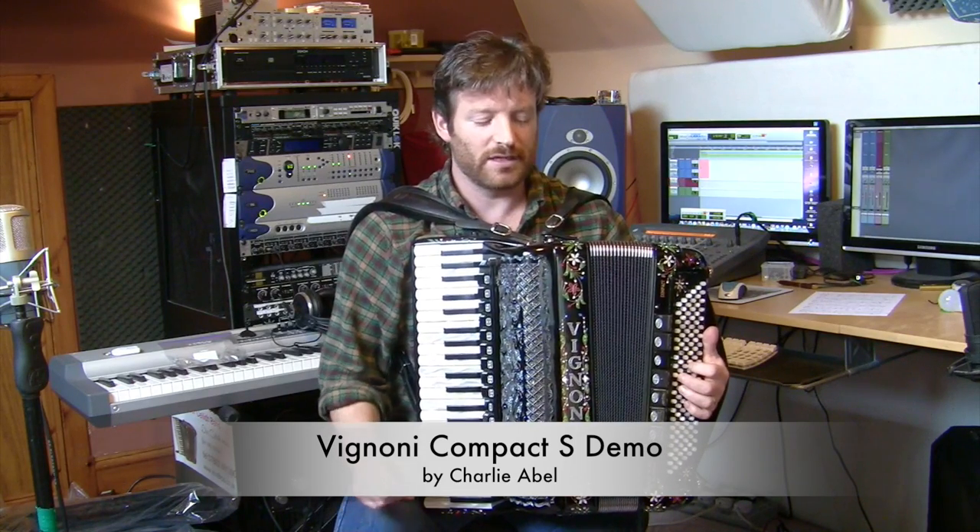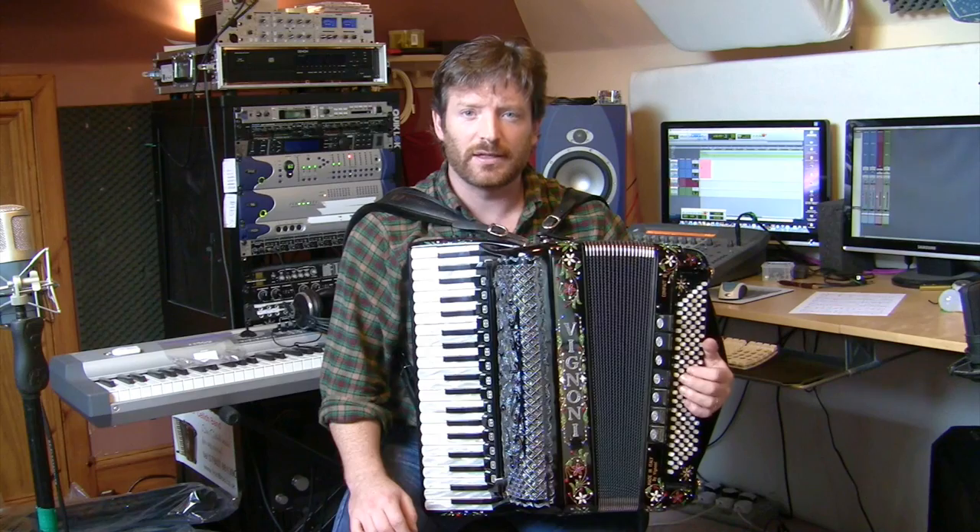This is a Vignone Compact 5 voice accordion. It's a 96 bass size and it has handmade reeds in it — reeds by Sabatini.